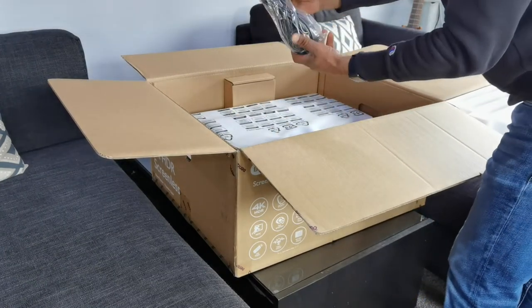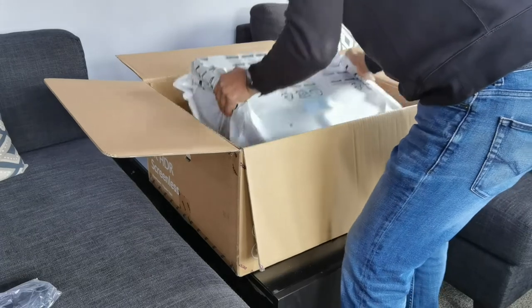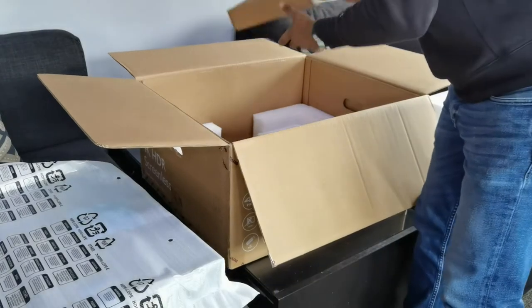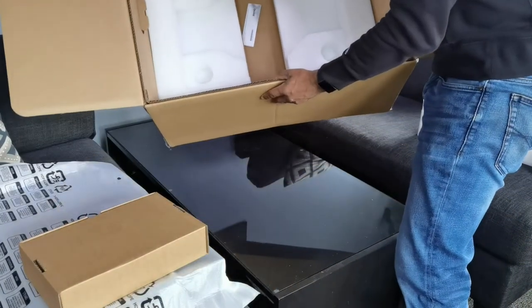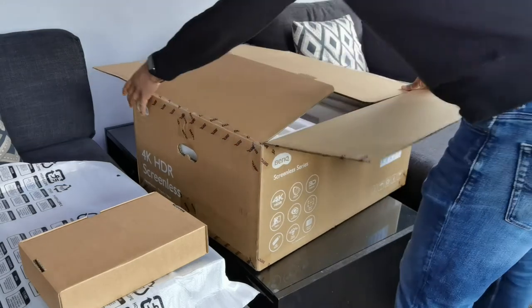We've got the power cable — this thing's huge. So we just have the projector itself, and we've got this box, and that's pretty much it. I'll put this stuff back and get it out of the way.